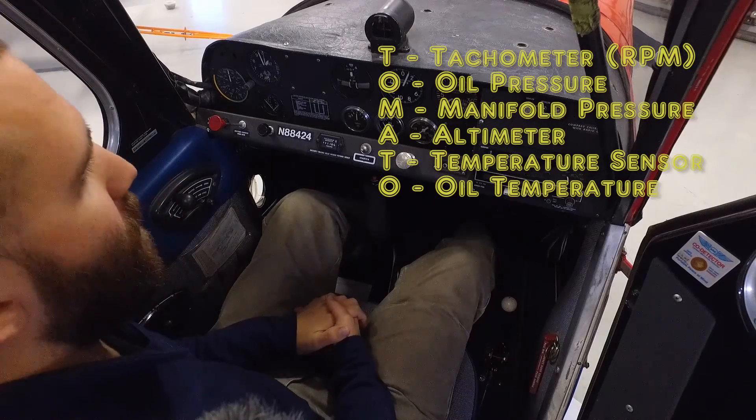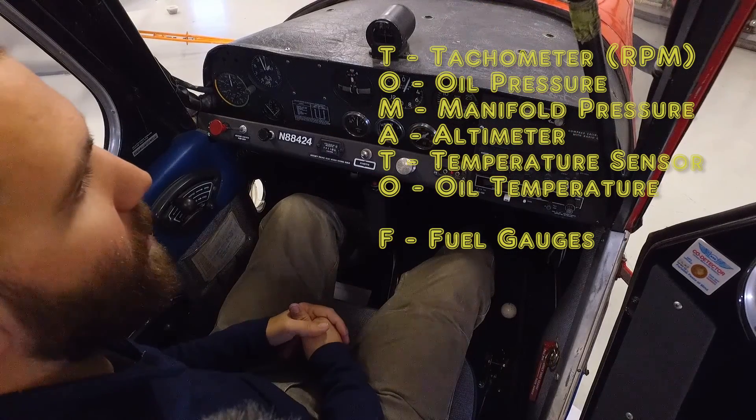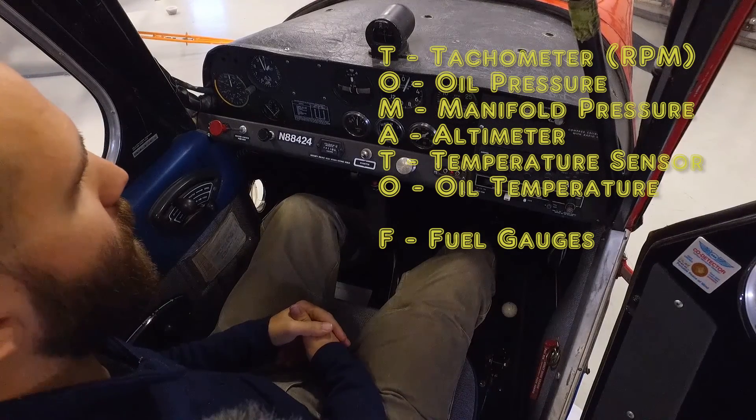So then we get to the FLAMES part of the acronym. Starting with F — fuel gauges. They're located up on either side by the pilot, just up in the inboard portion of the wing. It's a direct mechanical gauge off the tank itself, so it does not require electricity to operate — a pretty reliable gauge.